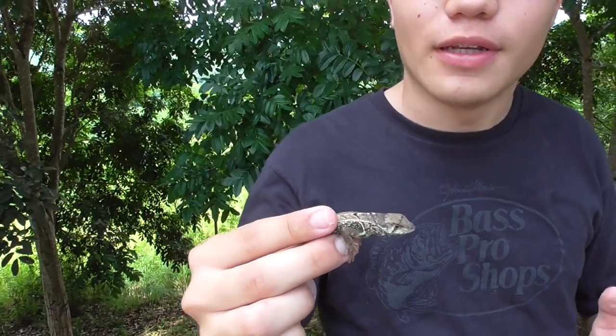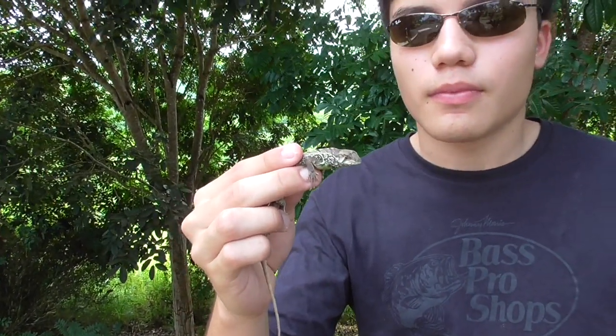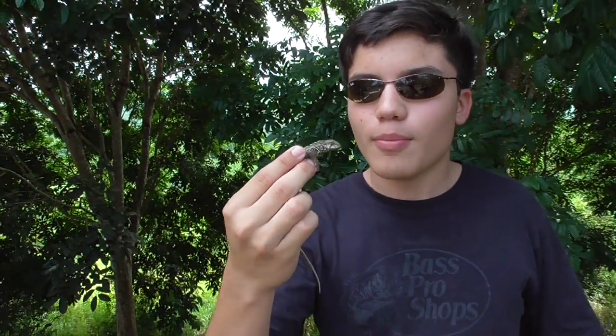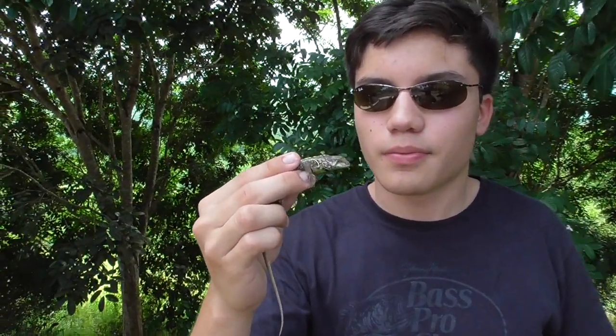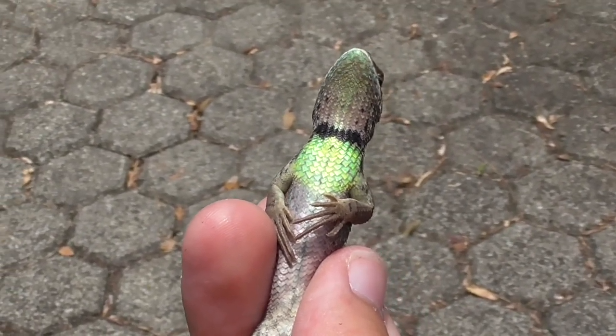It's perfectly well adapted to live in this forest. Despite all these incredible features, not much is really known about these lizards. I'm going to do some research and see if I can find more information on them. But now it's time to release them.